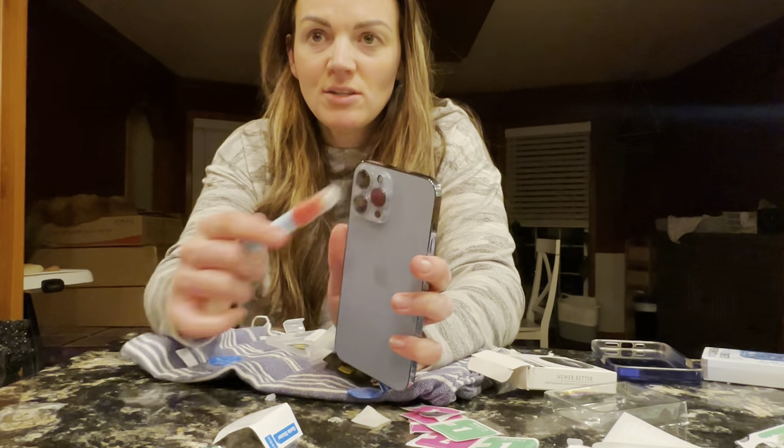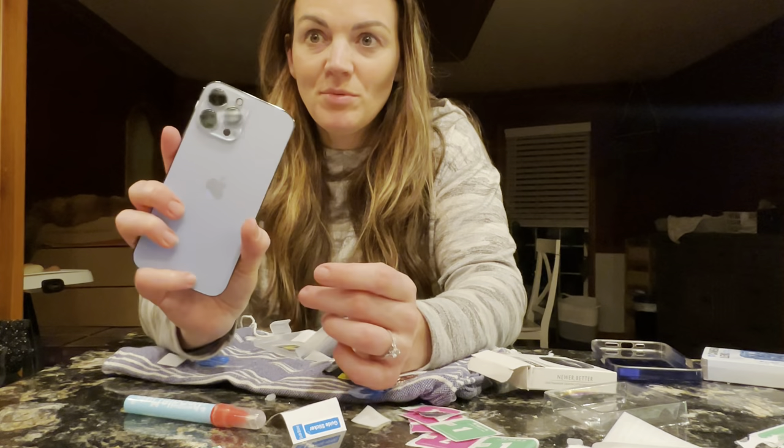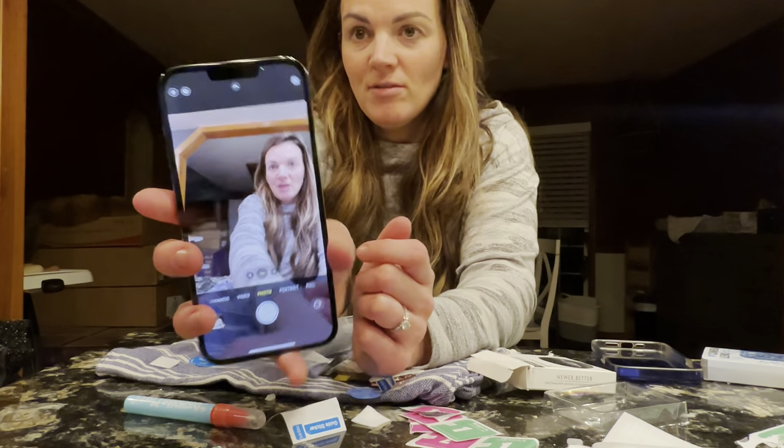It's not gonna impede your camera at all — it's completely clear — and then it's gonna protect it. Now we've got this protective case on here, we don't have to worry about our lens getting scratched up, which is really nice. Plus the picture quality is super clear, so you can see it does not make it foggy at all.